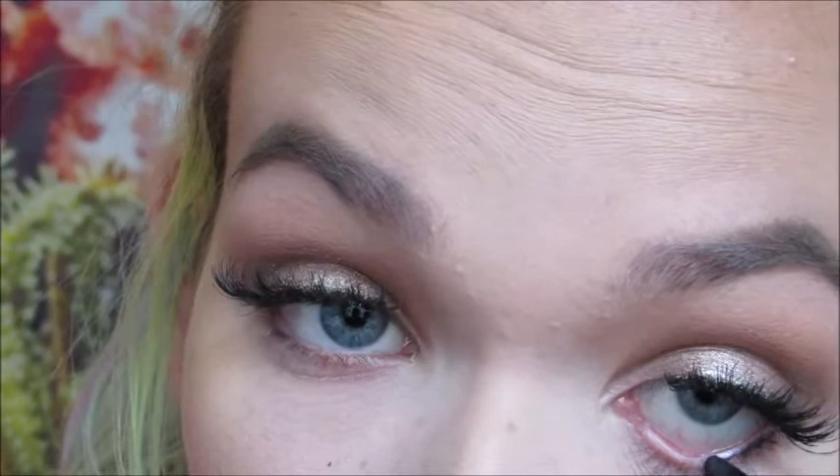I want to do a really smoked out lower lash line, which I never do — look at me doing all these new things! I'm using the bronzer I used in the crease and that matte brown shade from the Nudes palette along the lower lash line.